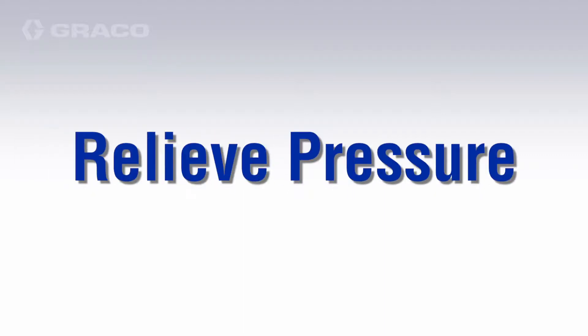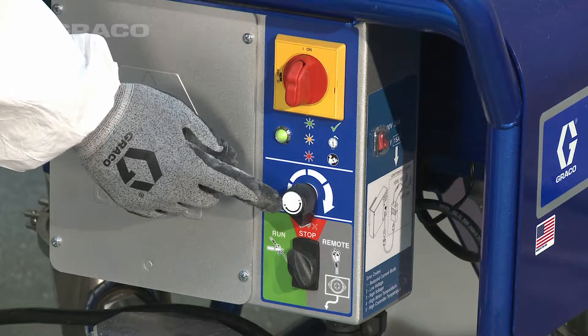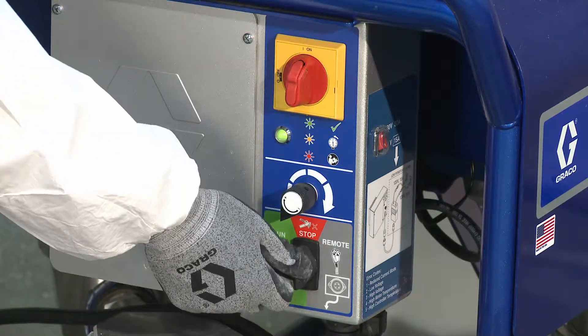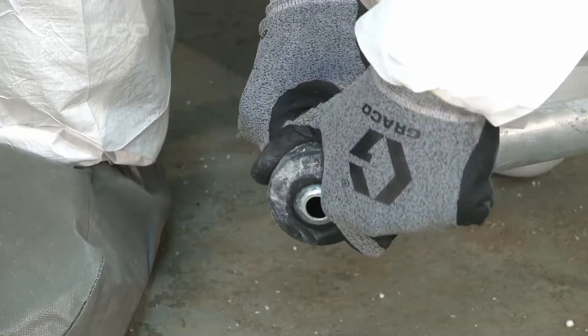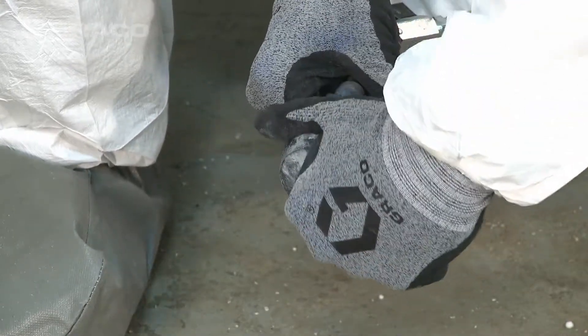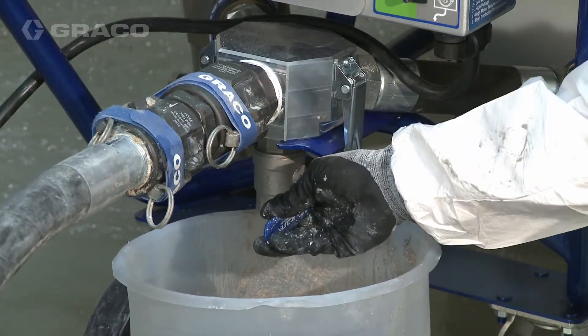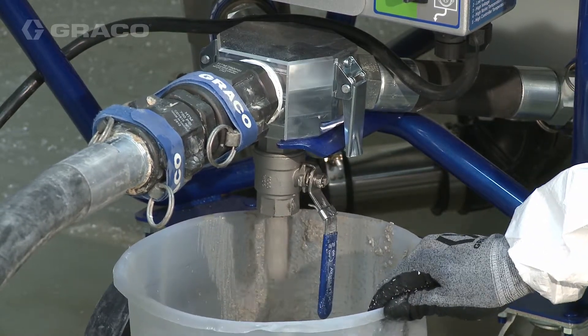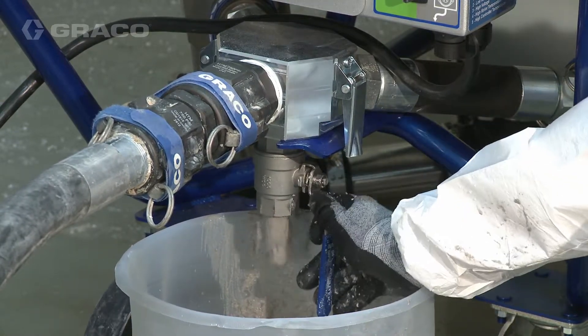To shut down, first flush the system thoroughly with water. Start by relieving pressure using the following steps. Turn the speed control knob counterclockwise until it stops. Turn the three-way switch to stop. Remove the applicator tip and tip retainer. Slowly open the fluid drain purge valve at the pump outlet and drain material into a waste pail.